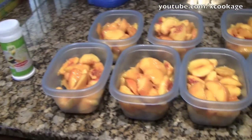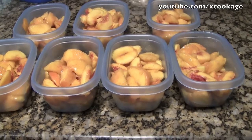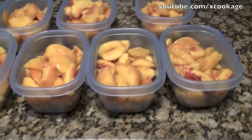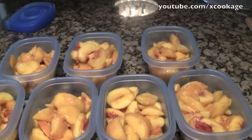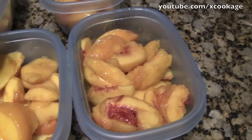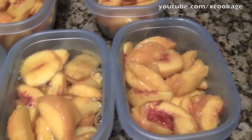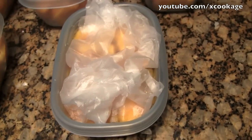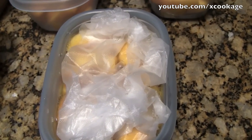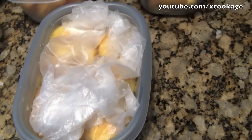You could use Ziploc bags or any Ziploc containers, but these freezer boxes work well because they help prevent freezer burn. Some of my slices aren't perfect but they're just fine. Now I'm going to pour the cooled simple syrup on top — you can make the syrup any way you want. Then I'm going to take a piece of plastic wrap and put it on top, then put the lid on. What that does is push the peaches down underneath the liquid so they don't get freezer burn.